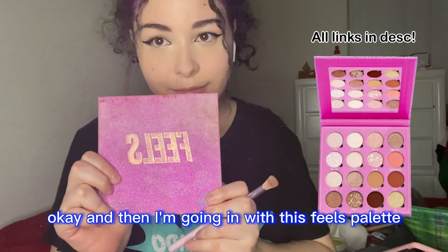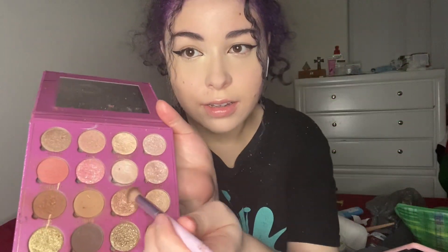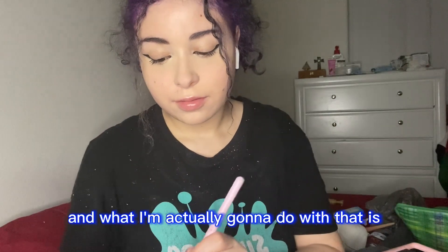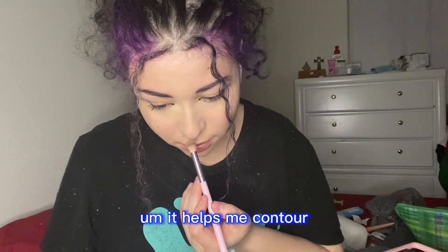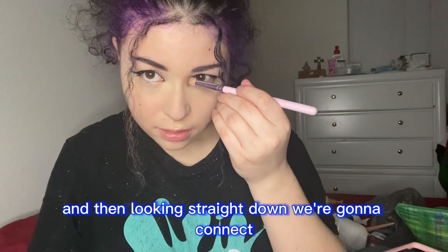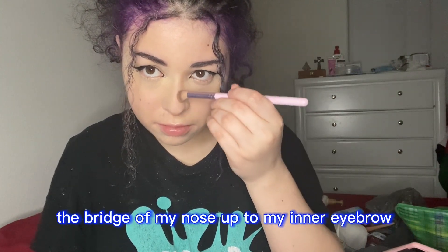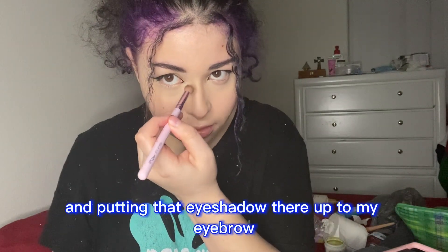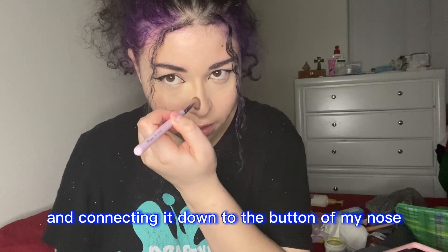I'm going in with this Feels palette — it's an eyeshadow palette — and I'm going in with that brown shade to contour. I look straight down, which helps me contour. We do the tip of the nose first, then looking straight down we connect the bridge of my nose up to my inner eyebrow. So we're putting that eyeshadow up to my eyebrow and connecting it down to the bottom of my nose.